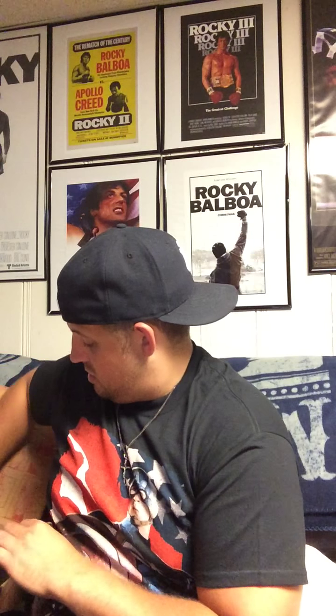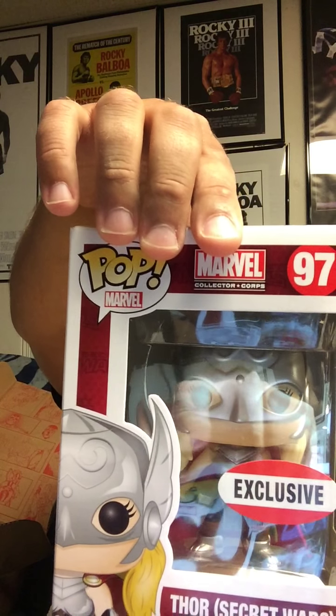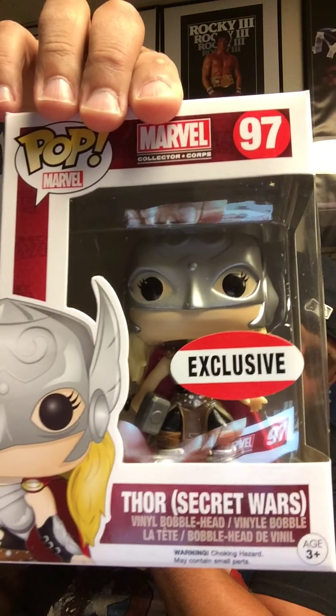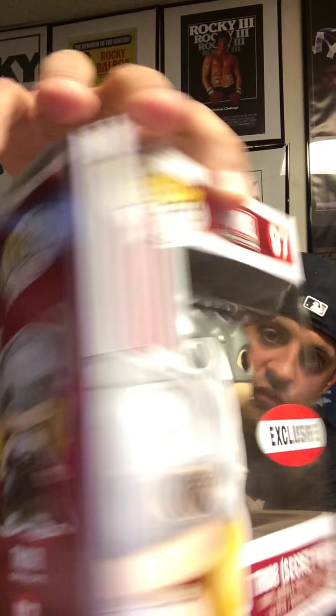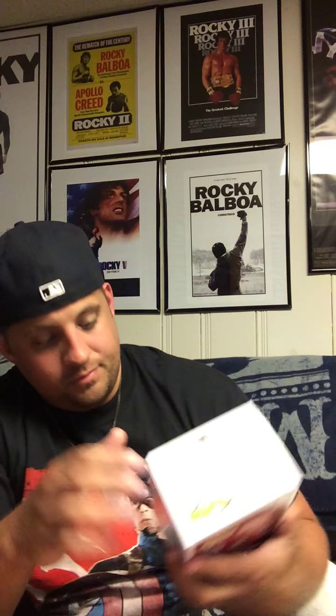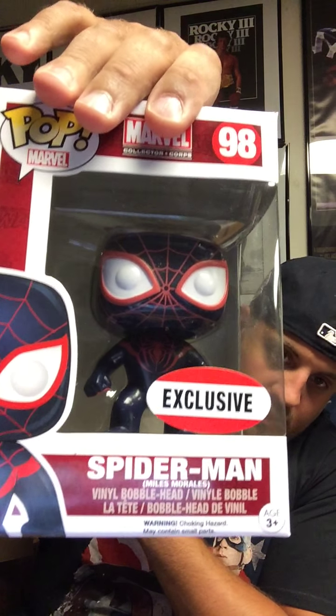There are two Pops in here. We get two Pops. The Secret Wars Thor, which is Jane Foster I believe — you can see that because this is the female Thor, right? This cannot be a man Thor because there's boobies there. And another exclusive Pop — this is Miles Morales' Spider-Man. So there you go.